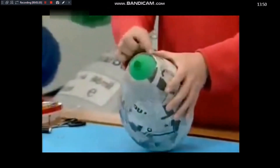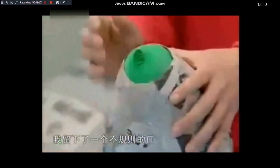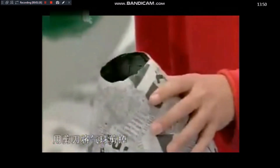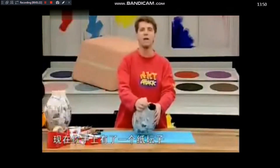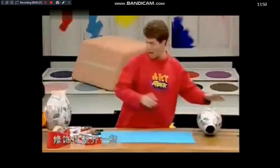You'll notice I haven't gone all the way to the edge — I've left a sort of ragged opening. That's so I can get my scissors in and pop the balloon. And there it goes! So you're left with a sort of urn shape with a ragged opening. Don't worry about that — we'll neaten that up in a minute.